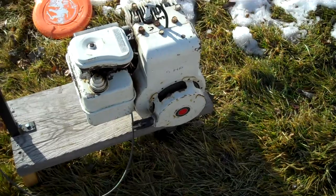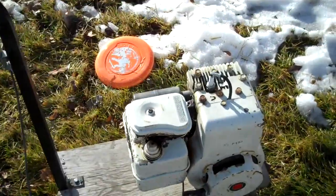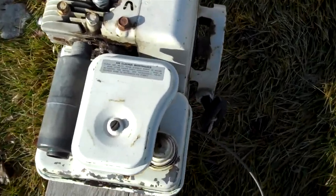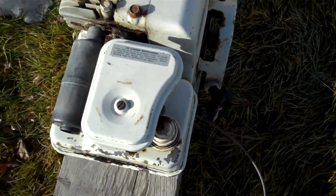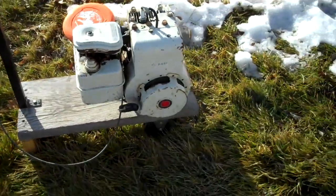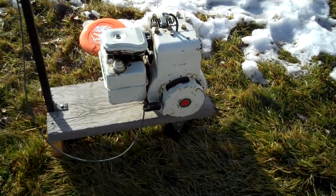Here's the 1979 Briggs & Stratton 5 horsepower. I decided to pull it out just to run it. I got the original airbox I'll put back on. This is my favorite engine out of all of them probably. Just listen to how it sounds — it's awesome.